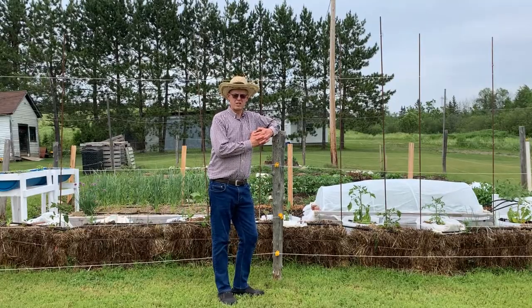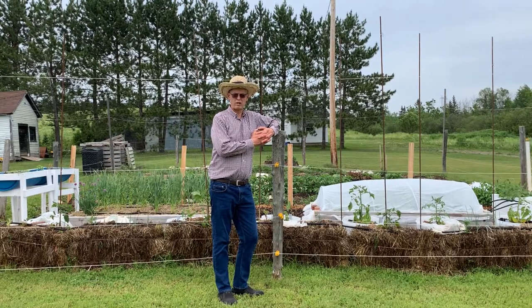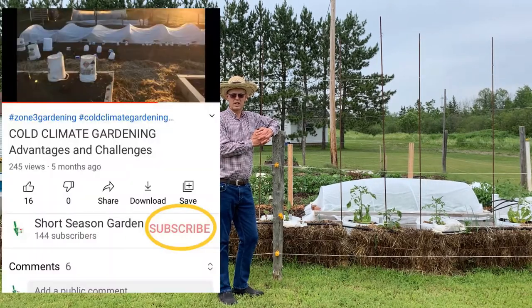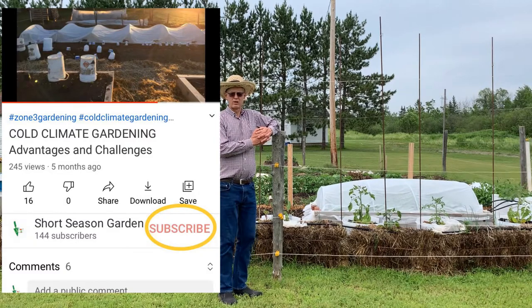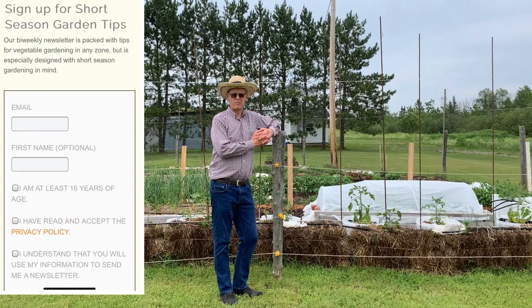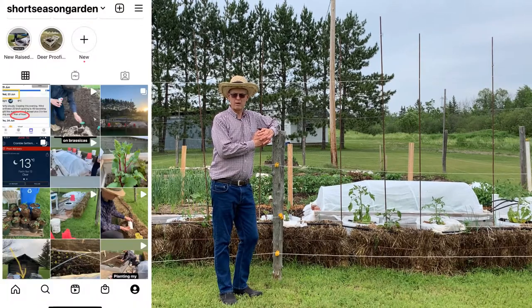Hello, this is Stephen from ShortSeasonGarden.com. I offer tips and tricks for gardening in any climate, but especially in short seasons like here in Zone 3 in Eastern Canada. Subscribe to my channel, click the notification bell, and if you like the video give it a thumbs up and a comment. Go to www.ShortSeasonGarden.com, sign up for my newsletter, and check me out on Pinterest, Instagram, or Facebook at Short Season Garden.